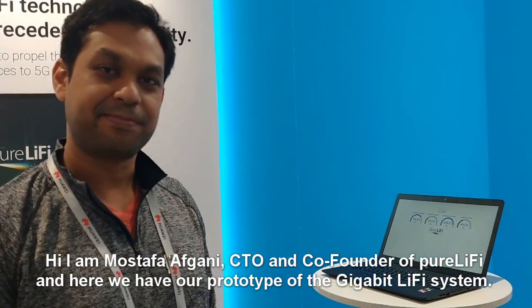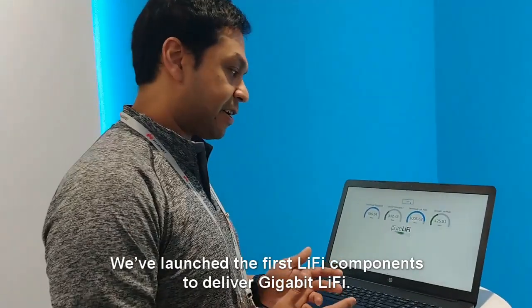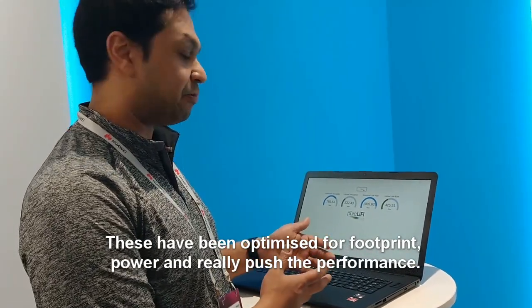Hi, I'm Mustafa Afghani, CTO and co-founder of Pure Li-Fi, and here we have our prototype of a Gigabit Li-Fi system. We've launched the first bespoke Li-Fi components to deliver Gigabit Li-Fi. These have been optimized for footprint, power, and really push performance.